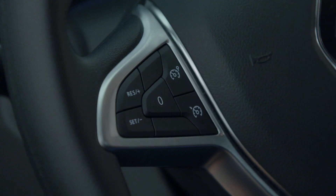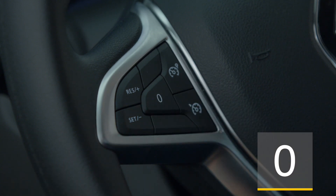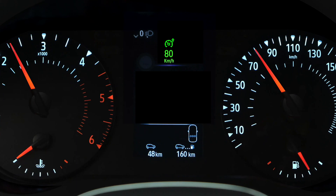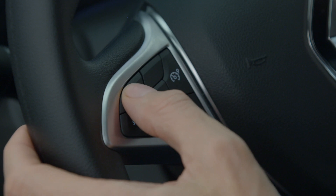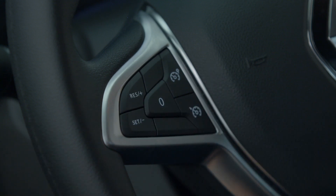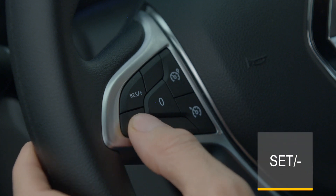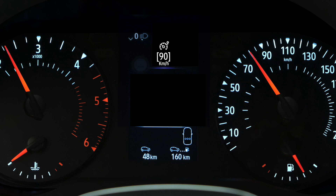To put the function into standby, simply press this button. The set speed is saved and remains displayed on the instrument panel. To reactivate this speed, press this button once. When the speed limiter function is in standby mode, pressing the switch reactivates the function without applying the stored speed — it is the speed at which the vehicle is travelling that is applied.